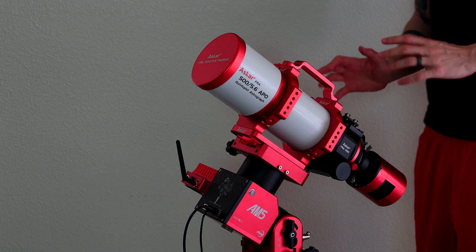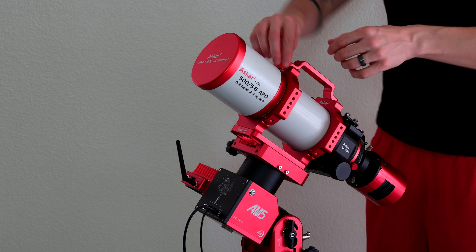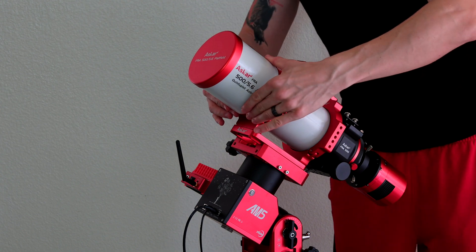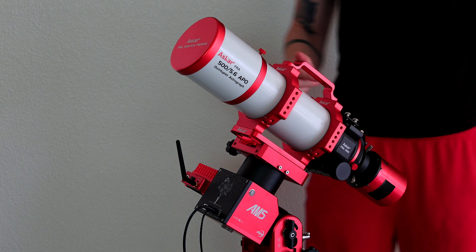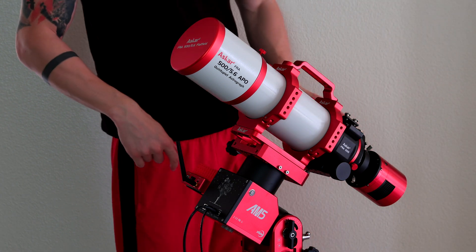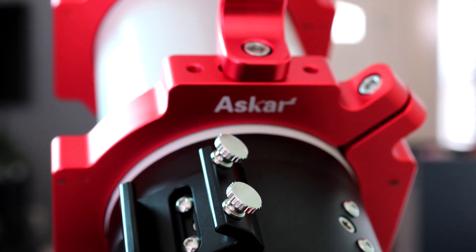This is still within good weight capacity of the mount, so it's perfect. Now all we're missing is the guide camera and then that's pretty much it - awesome!